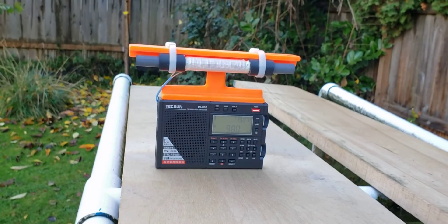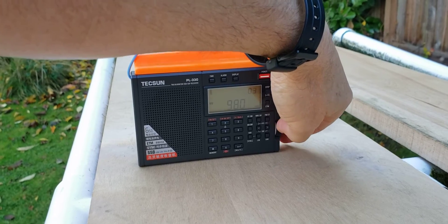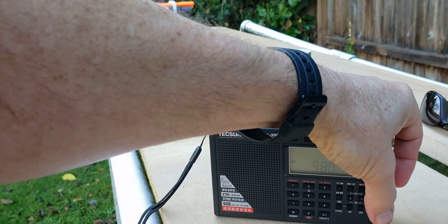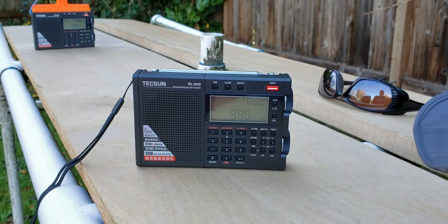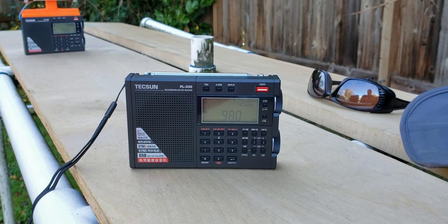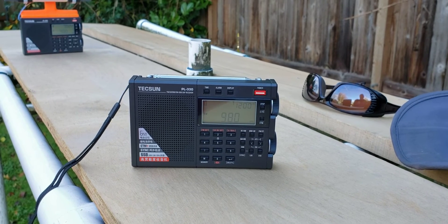So we'll go back to the stock model and see if we've got any kind of signal at all. Okay, stock model — let's see what you can do. Not much. With some imagination I can hear a ghostly signal, maybe S1 with a little bit of exaggeration.